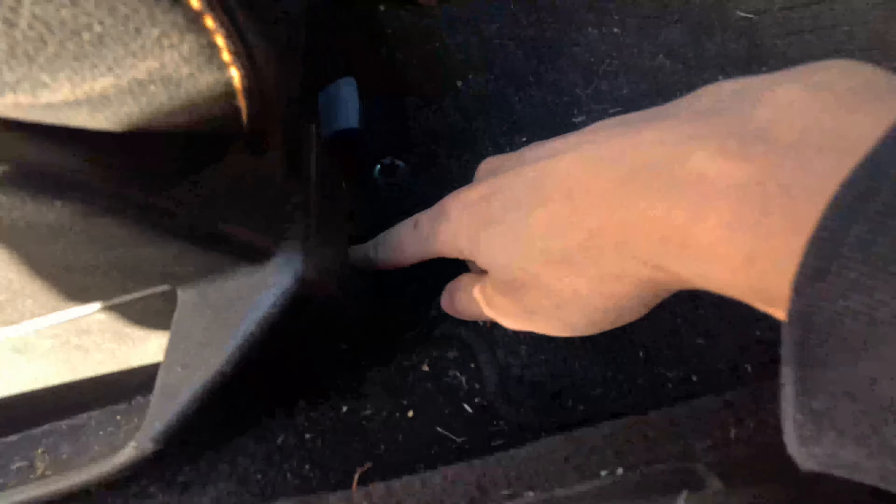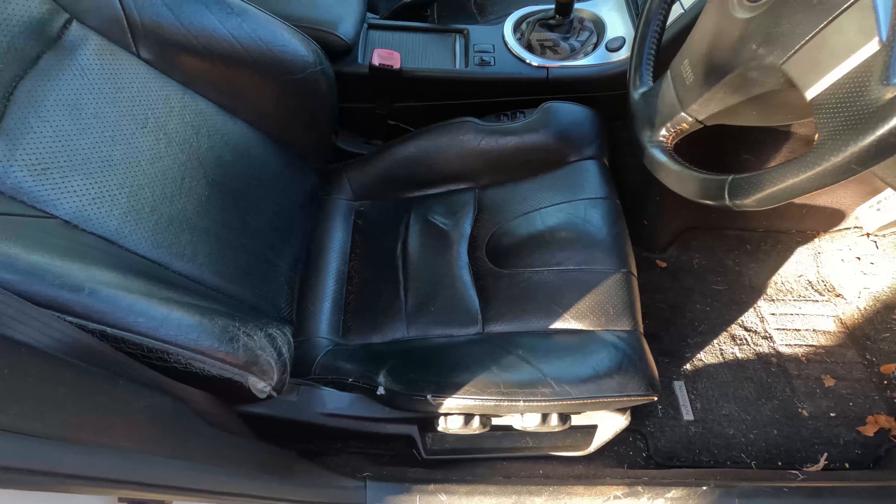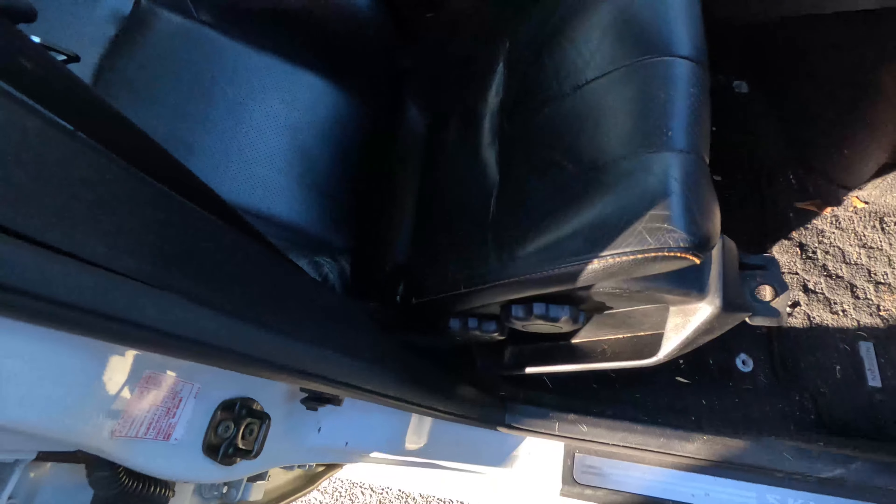Basically now what I'm going to do is just undo the four bolts so the seat can be taken off, so I can have a look at the wiring. And just like that, you guys can see here's the wiring harness.